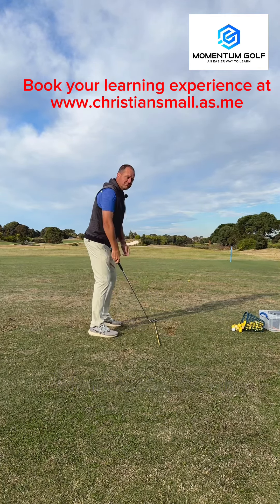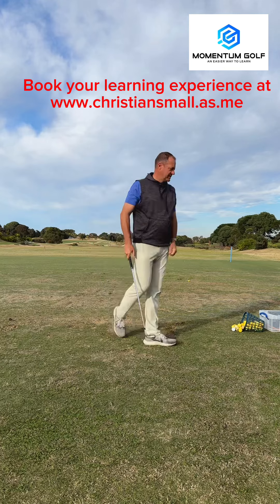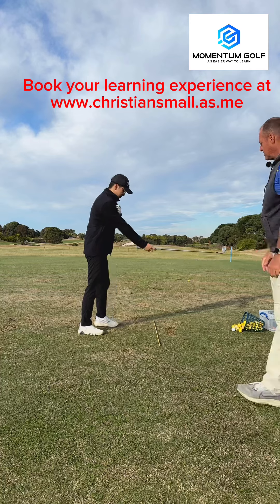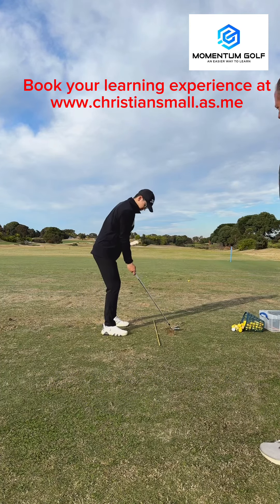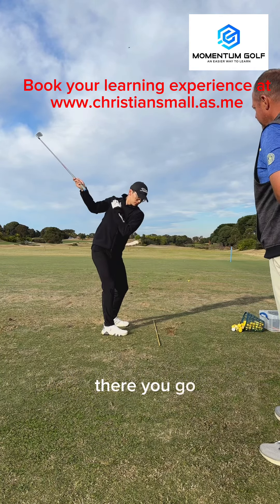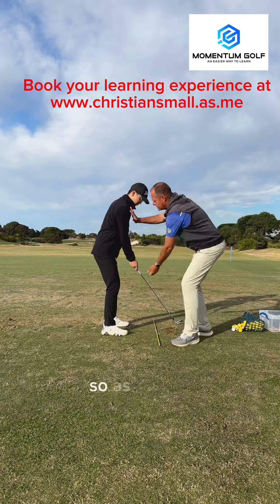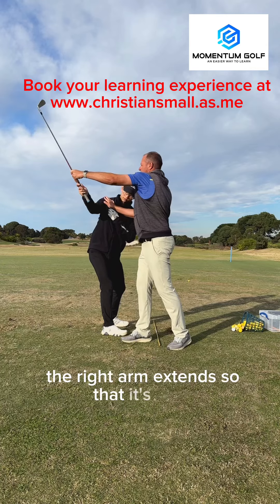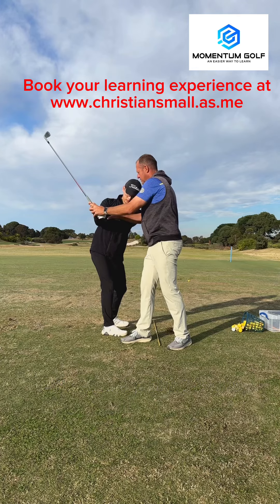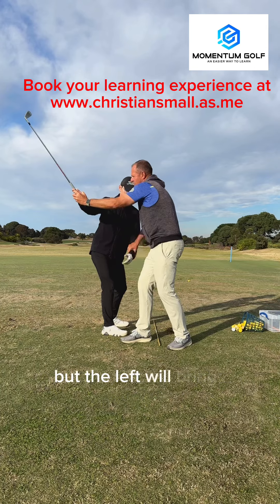When you play, though, don't focus on right arm extension — just feel like you turn. Now move in and do it. Rehearse just what you saw me do. That's it — and that right arm extends away from you, there you go. Right arm is extended. So as you turn, the right arm extends away. Now when your left hand's on it's going to pull it in, but that's not because you've tried to — you've tried to keep it away. That's why we call it right arm extension, but the left will bring it closer.